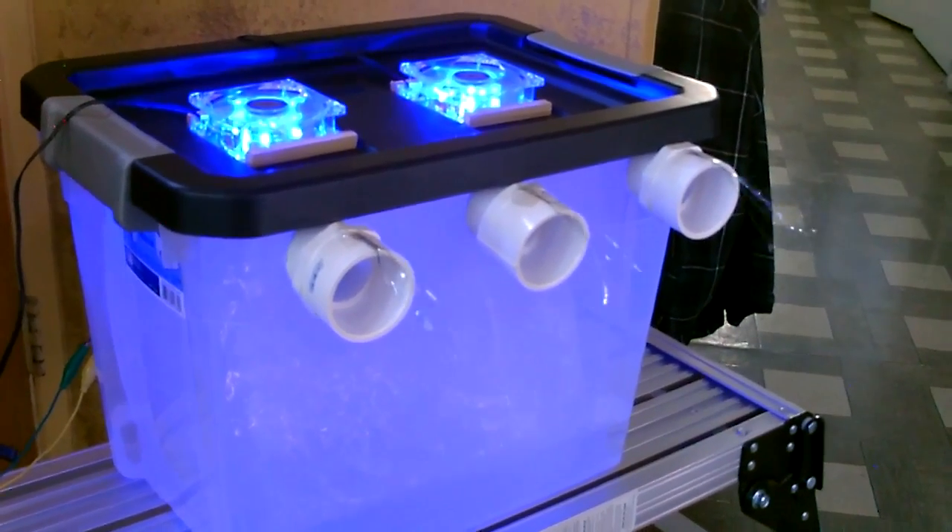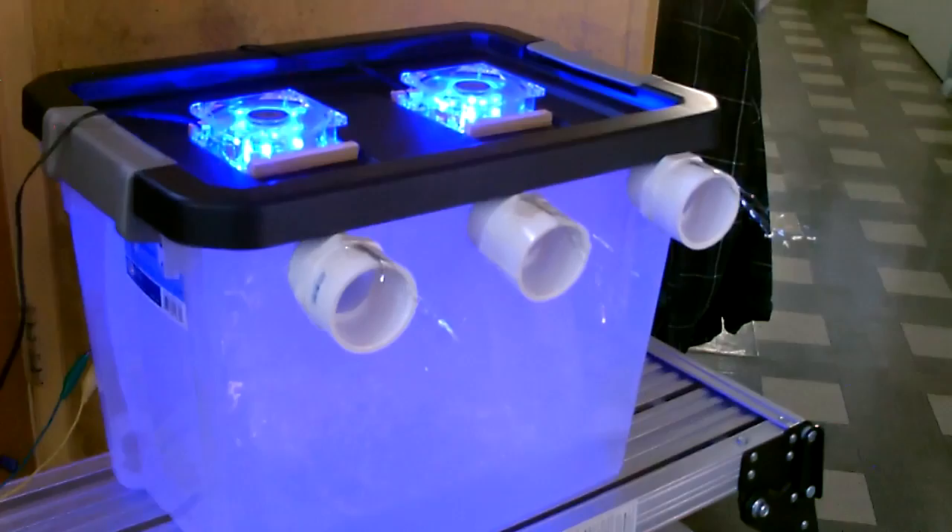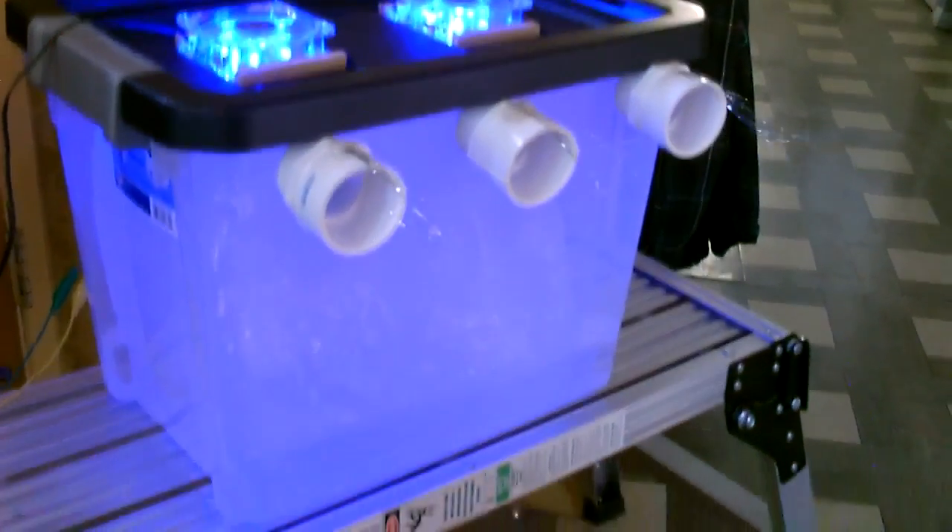Hey there, just a quick video to show you how to make one of these dual-lit fan, three-outlet, ice-based air cooling totes.